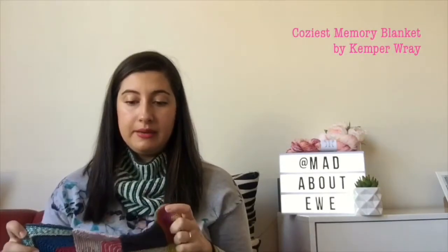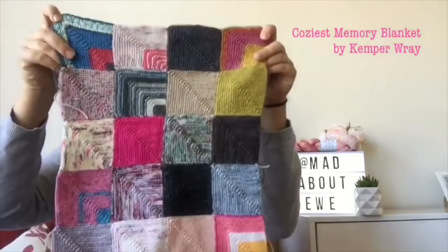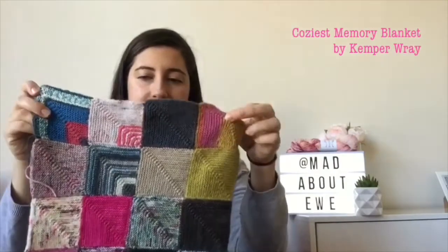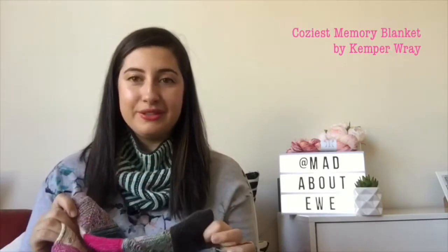That's it for my finished objects. In terms of works in progress, I have three. I am making the Coziest Memory Blanket by Kemper Ray — another free pattern, and a nice stash-busting project. I've done 20 squares and each of these squares has been made from a yarn that I've actually used and made in a project, bar one. I haven't counted a sock cuff as a WIP because I've just made the cuff — but I digress.